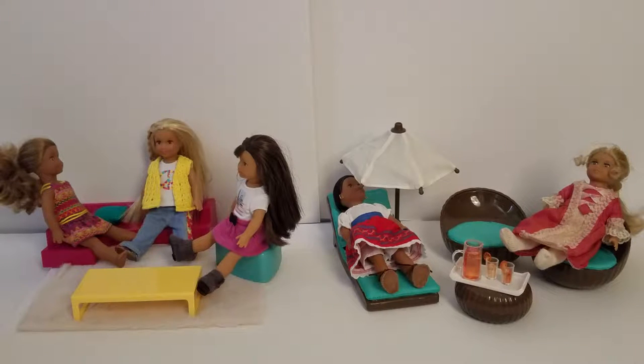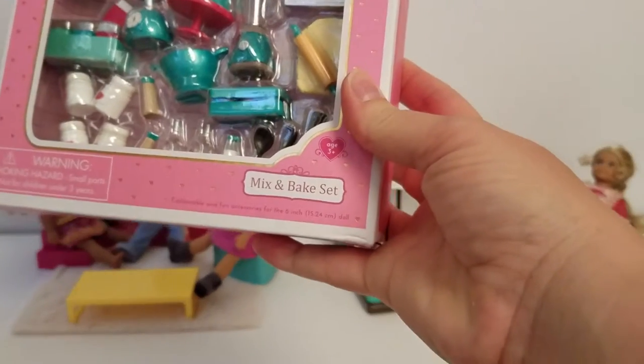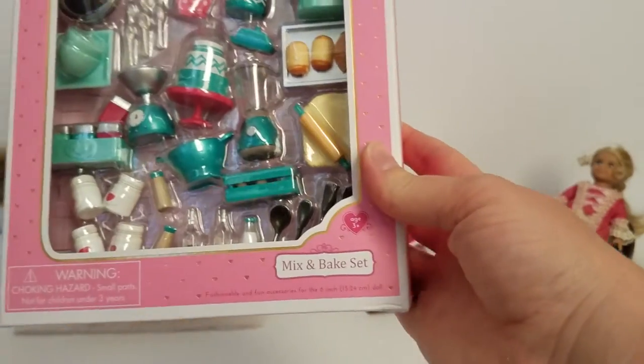Hi guys, it's AJOGBOM here with another Slory mini doll item from Our Generation. We opened the living room lounge set and the outdoor patio set in previous videos, so you can look for those. And this is our last item that we got recently — the mix and bake set.